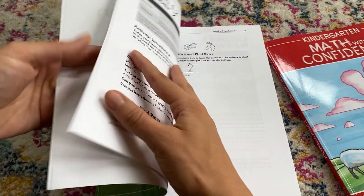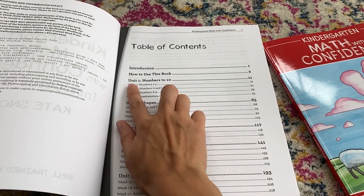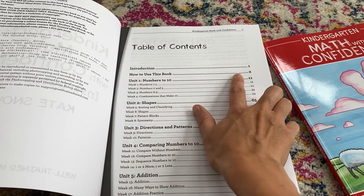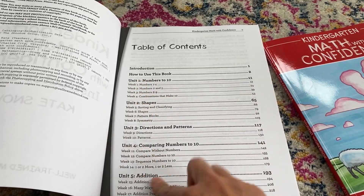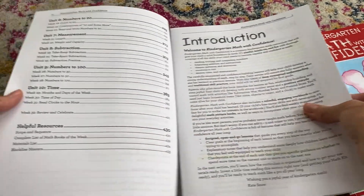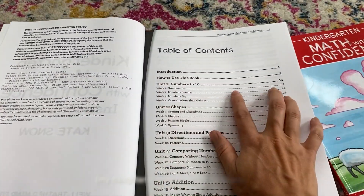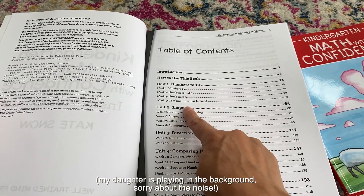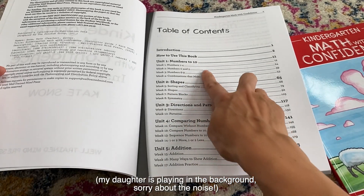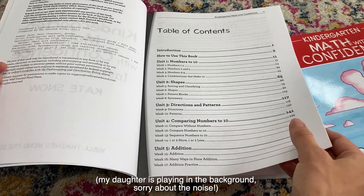When you open this, you have the table of contents and a 'How to Use This Book' section that I'll go over in a minute. There are 10 units, and I haven't started using this yet — I just got it in the mail. The units cover: numbers to 10, shapes, directions and patterns, and comparing numbers to 10.